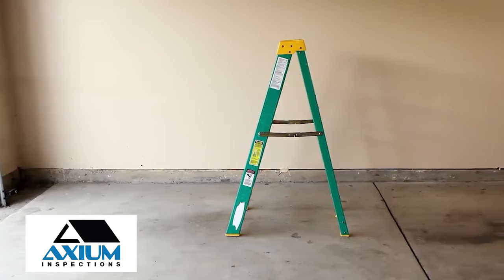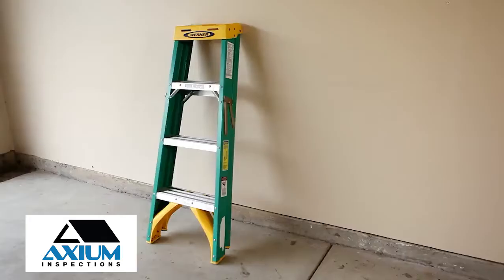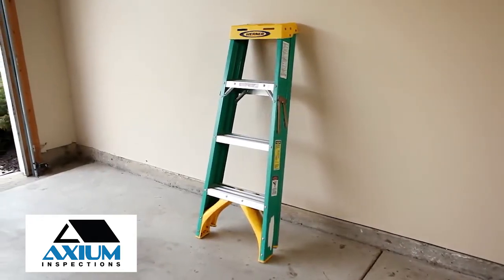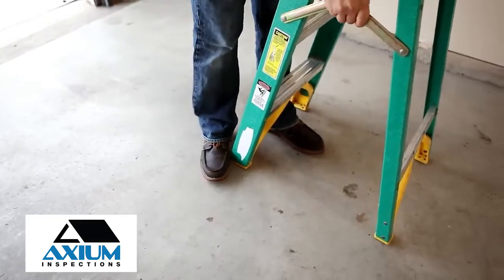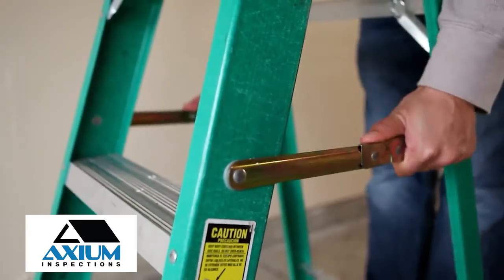A step ladder is any ladder that is self-supporting and is often called an A-frame ladder. An A-frame ladder should never be used in the folded position leaning against a surface. Also, the top cap and the top step are not to be used for standing, climbing, or sitting. Always make sure the ladder has been extended to its fullest capabilities and the middle supports are fully engaged before climbing.